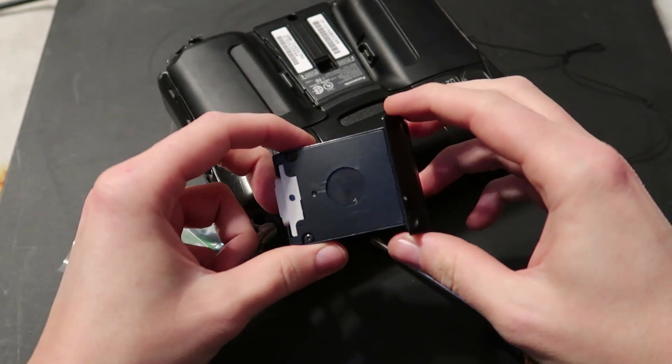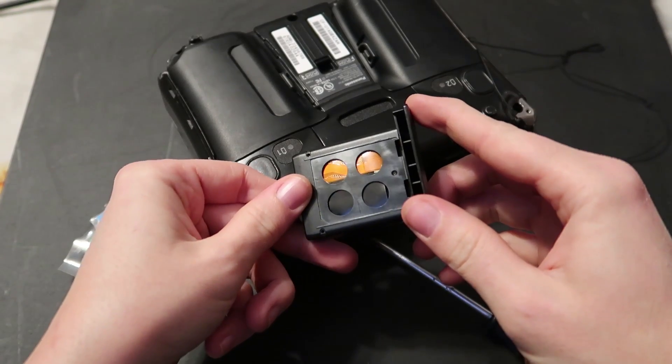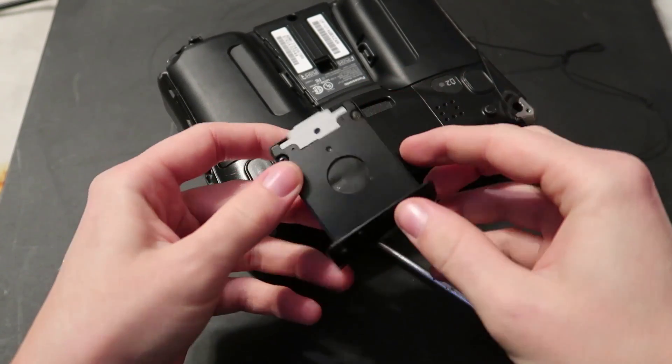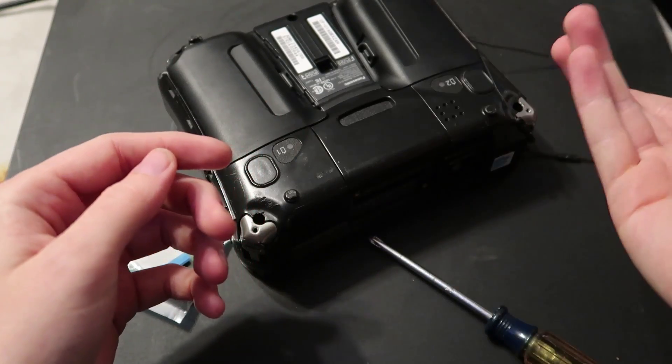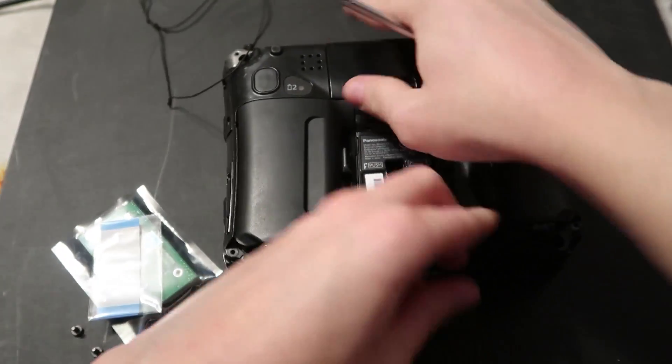So here's the SSD. This is a 16 gigabyte SSD on the CF-U1, and honestly it's just been used up too much, so might as well just replace it.